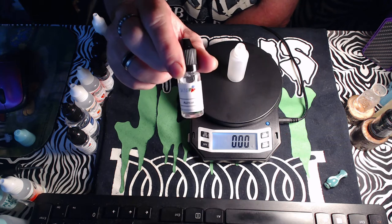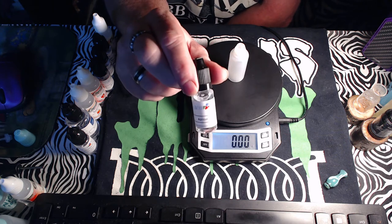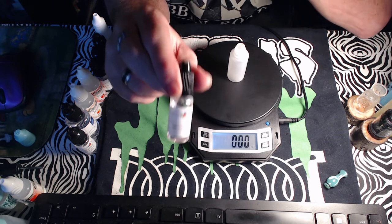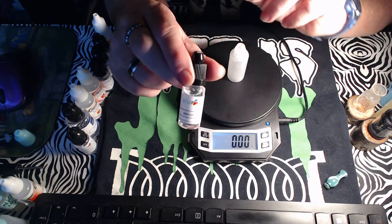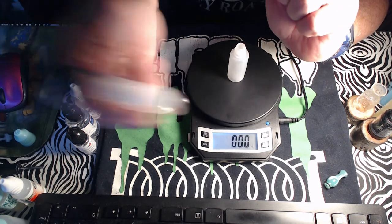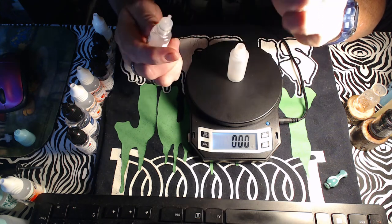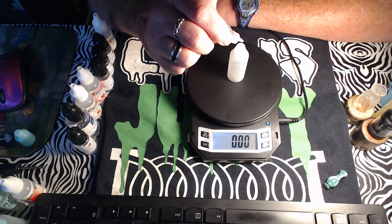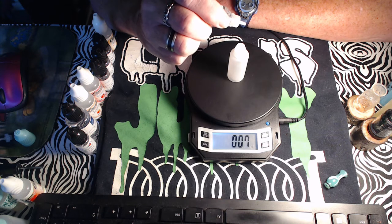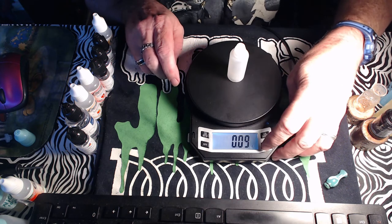We're thinning out the e-juice with 70/30 so the cotton wicks it up quicker. Apricot is only at half a percent — in a 15ml bottle that's 0.08 grams, just three or four drops. What the apricot does is lift up another flavor and make it hang around longer. It basically enhances and extends another ingredient in this recipe.